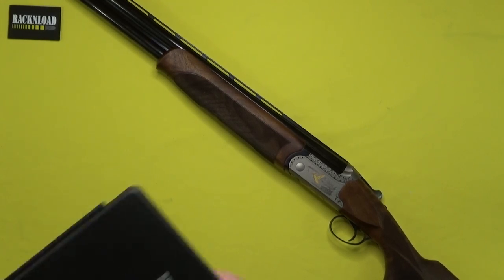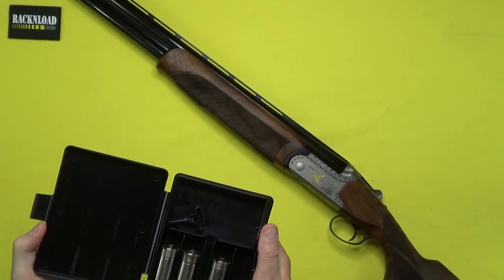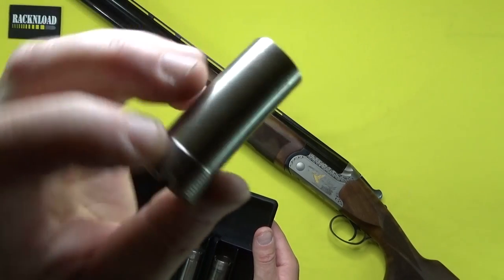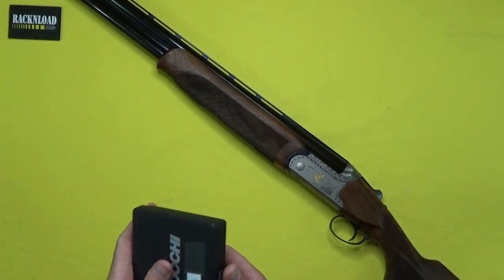For chokes, you get a little choke box like this, and then you've got your chokes. Standard choke heel fit — I don't really need to show you one of those.